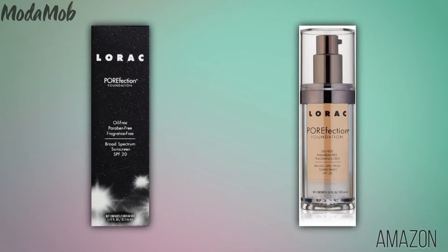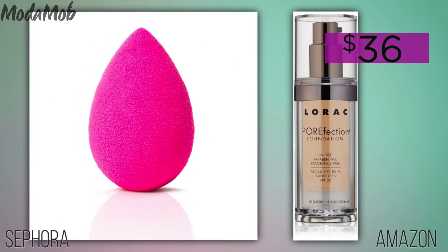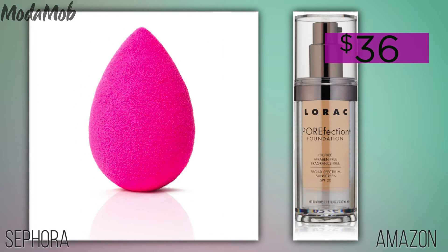Next, apply a silky foundation to your lips. This will give you a blank canvas so the color of the lipstick you choose will really pop. Be sure to use a foundation that's oil, paraben, and fragrance-free so it'll be gentle on your mouth. And definitely get the outside of your lips with that foundation, as you don't want your lipstick to feather.